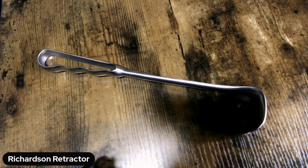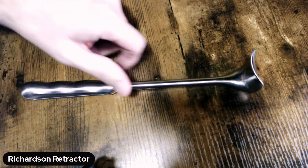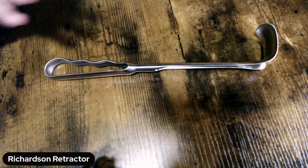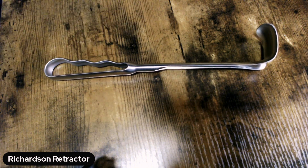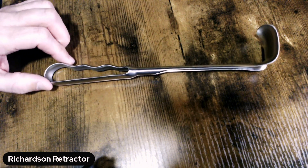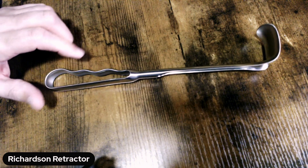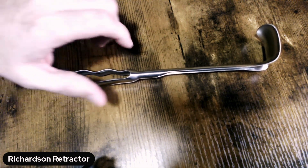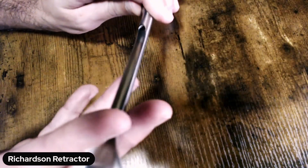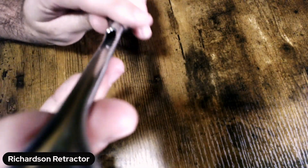One of the unique things about these particular devices is you'll see these handles. Depending on the manufacturer, sometimes these will come with solid handles, or you'll have these cut-out handles that actually make the device much lighter in your trays. And then again, depending on the manufacturer, you'll have a hollow tube right down the middle into the handle itself.